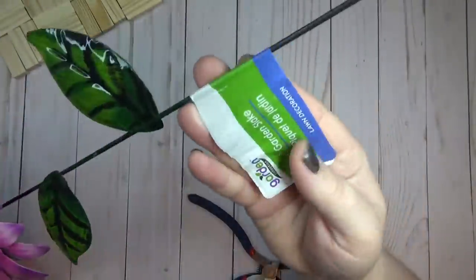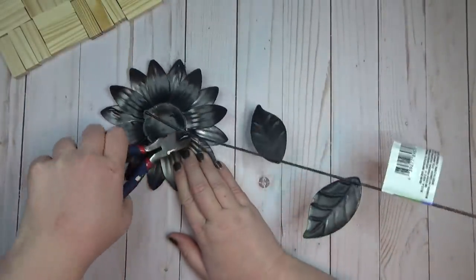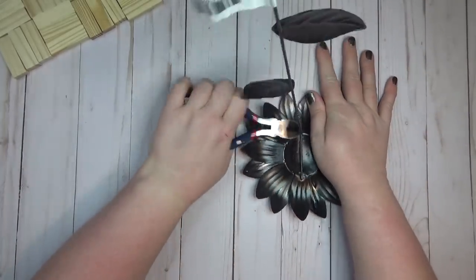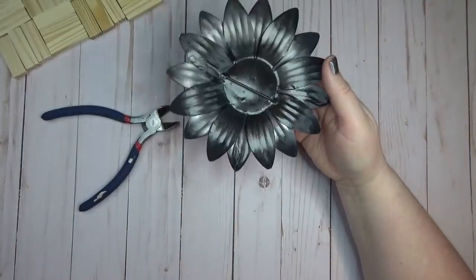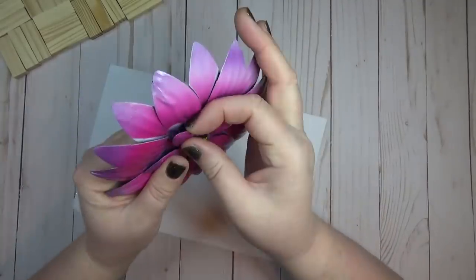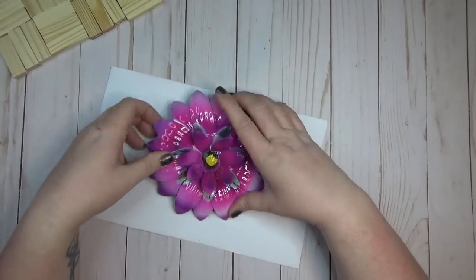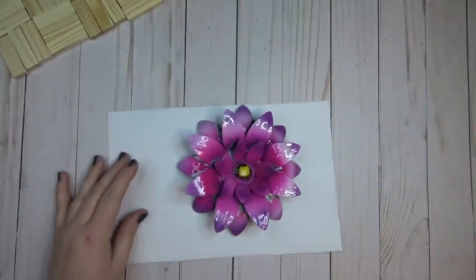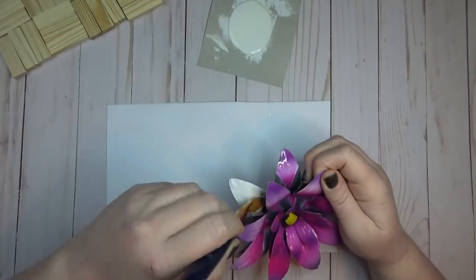For the first project I'm going to use one of these metal flowers from the garden section of Dollar Tree. It's on a long metal stake — I thought I could snip it off with wire cutters, but it was a little too thick. Once I got a score mark in there I just bent it all the way back and it snapped off on its own. The petals are pretty flexible, so to paint them I lifted up all the layers and tried not to bend them too much in case they snapped off.